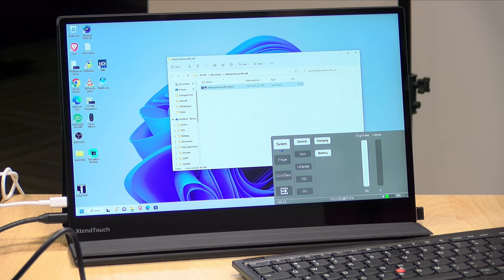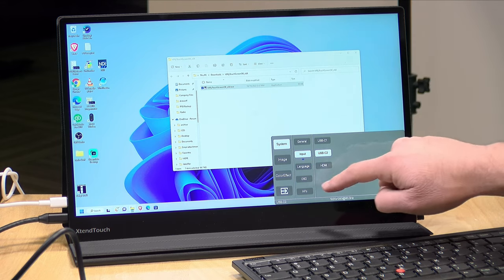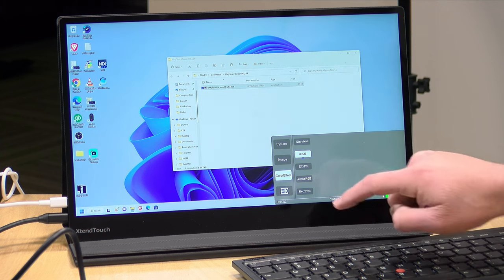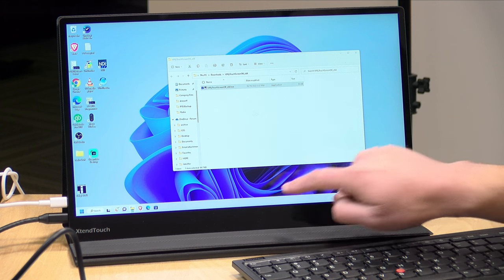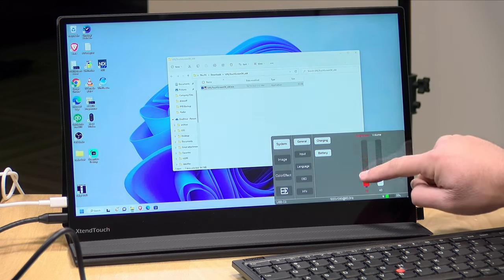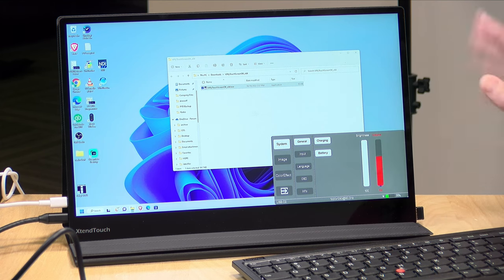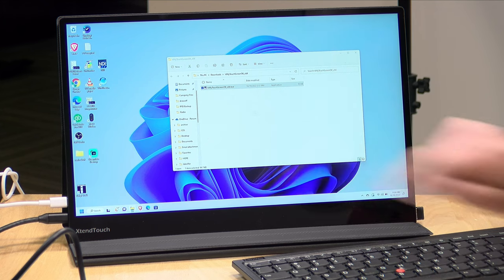Pushing the button brings up the on-screen display, and what's nice is it operates with touch rather than requiring navigation with physical buttons. I can switch inputs — for example, to HDMI if something else is attached — and adjust the color standard: standard, sRGB, DCI-P3, Adobe RGB, or Rec. 2020. HDR is also supported and can be enabled in this menu, though I found it doesn't look dramatically different from standard dynamic range. I can adjust brightness by dragging my finger up and down, and the same goes for speaker volume — very easy compared to other displays with complicated button navigation.